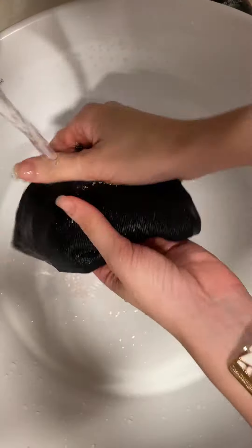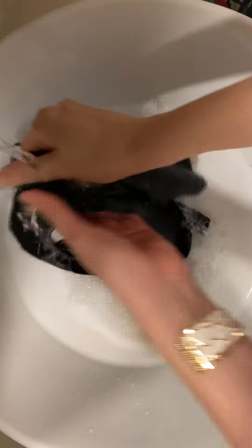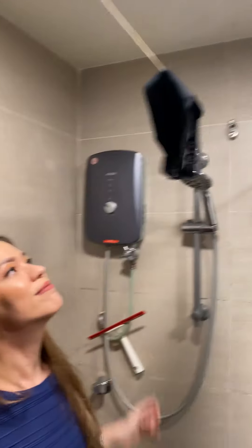You can wash it by hand, throw it into your washing machine, and reuse it as many times as you want. The biggest question I get asked by friends is: how do I clean it? Well, it drains off the blood super well with water. All you have to do then is add a touch of soap, wash it like you would your normal underwear until it's nice and clean, and then hang it up to dry. See, easy peasy lemon squeezy.